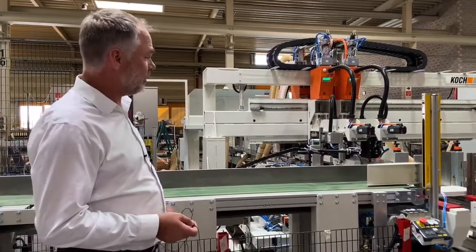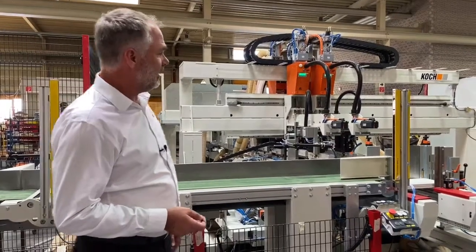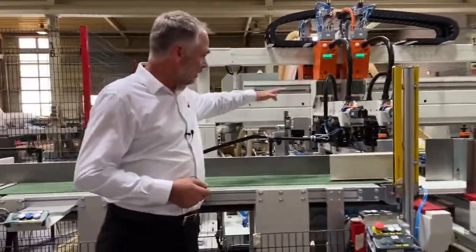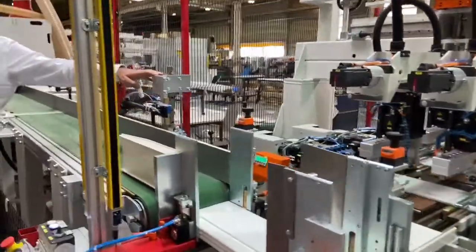In this configuration, where the machine is part of a line, this additional conveyor moves the parts into the drilling machine. For very short parts of down to 220 millimeters, the specialized kicker is in place to eject the small parts from the machine and get them into the drilling line smoothly.